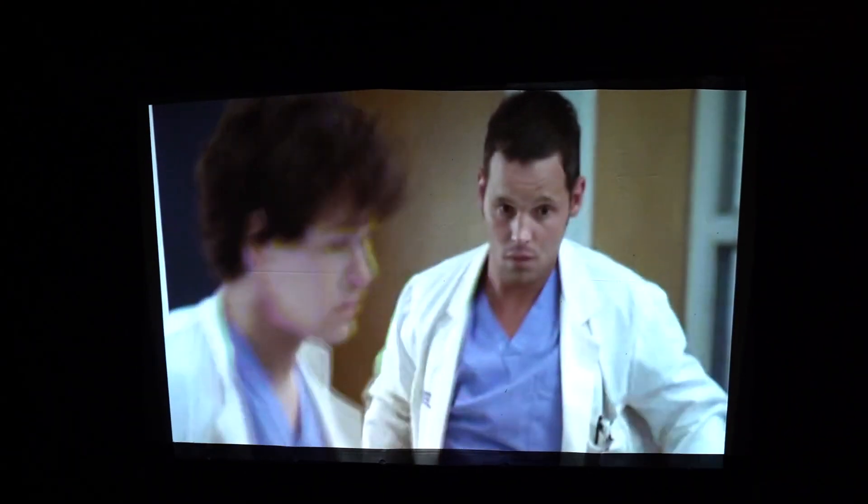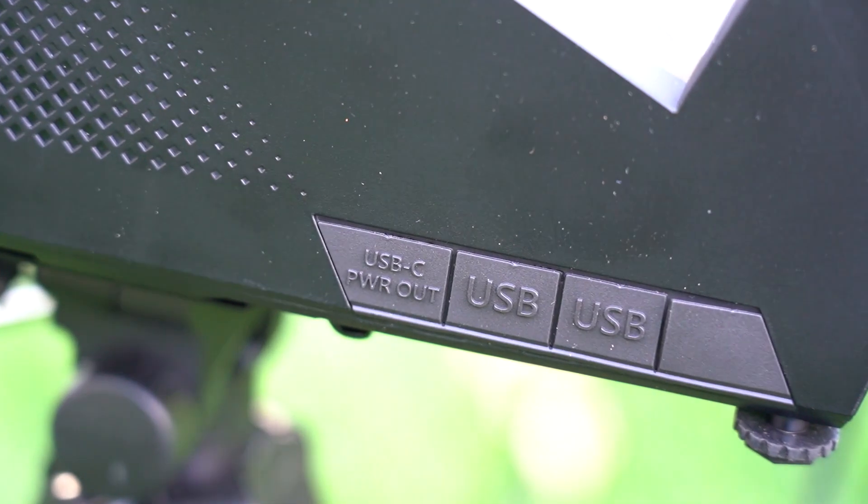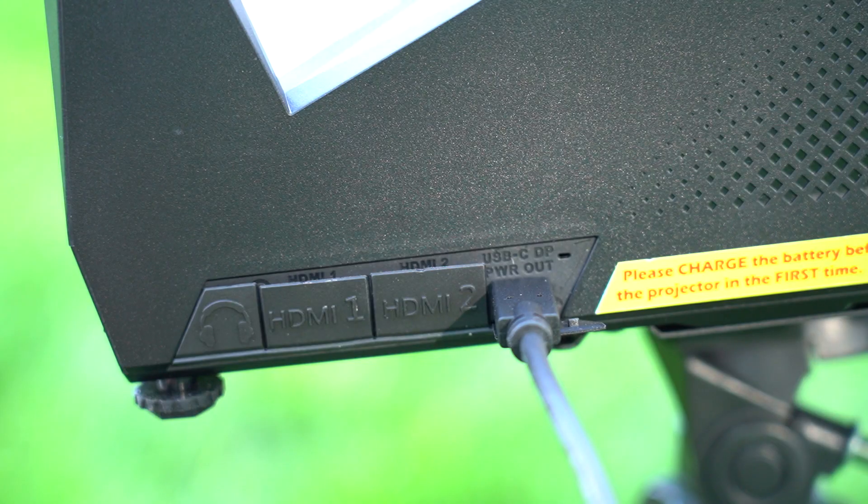And third, as you've probably guessed, is the projector. The Mosec Go has an IPX2 spill-proof rating and can be used for gaming with only a 17 millisecond lag time. It comes with a variety of ports for charging multiple devices at the same time, and they've also included a USB-C and HDMI cable.